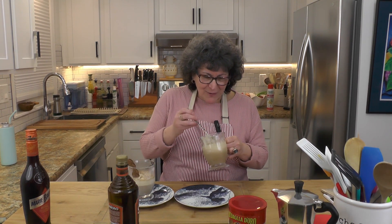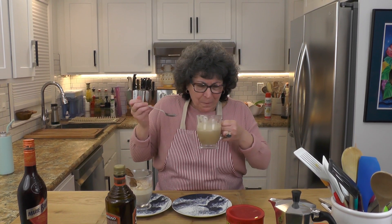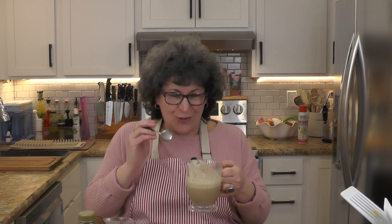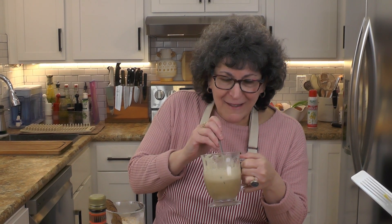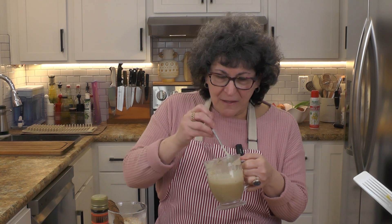Let's do a little taste test on this affogato. It's melting quickly because there are a lot of lights in here. But I'm telling you, it's delicious. I know it's cold out and you're thinking who's eating ice cream, but I am. The ice cream gets nice and melty, and I've got the chocolate shavings in there.